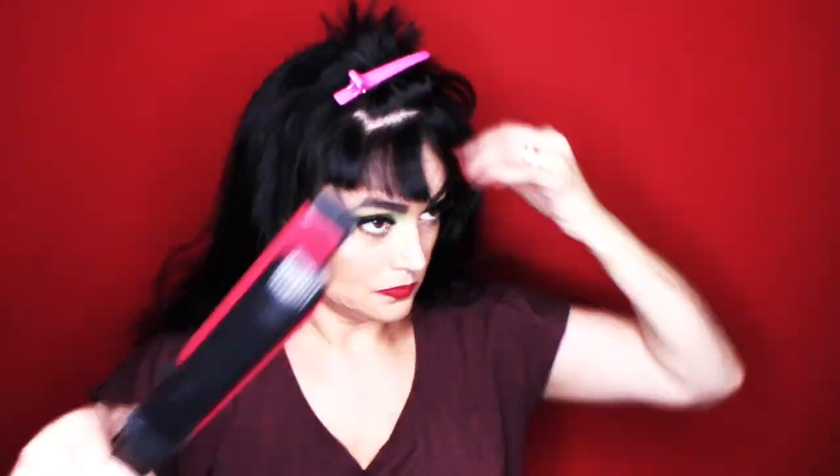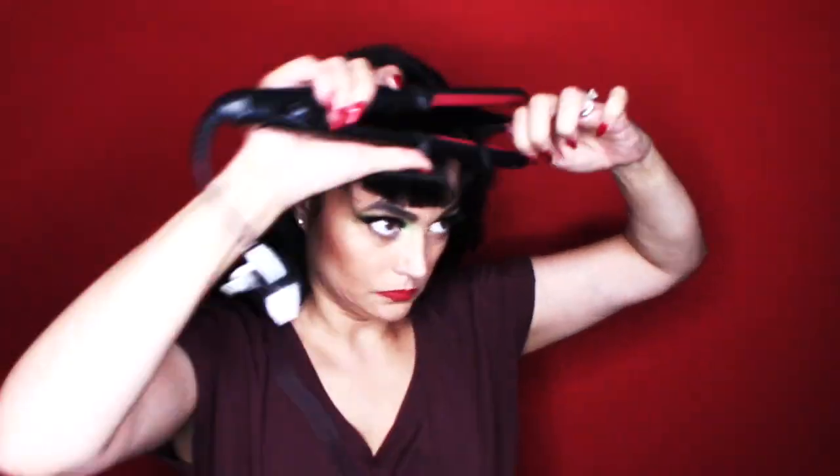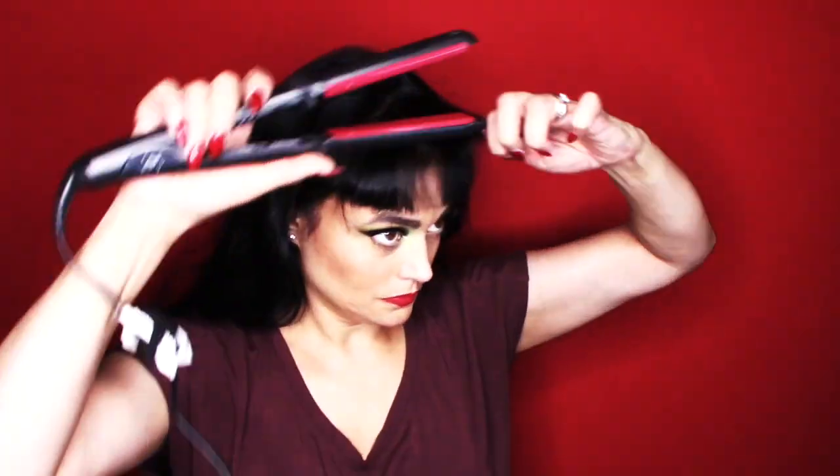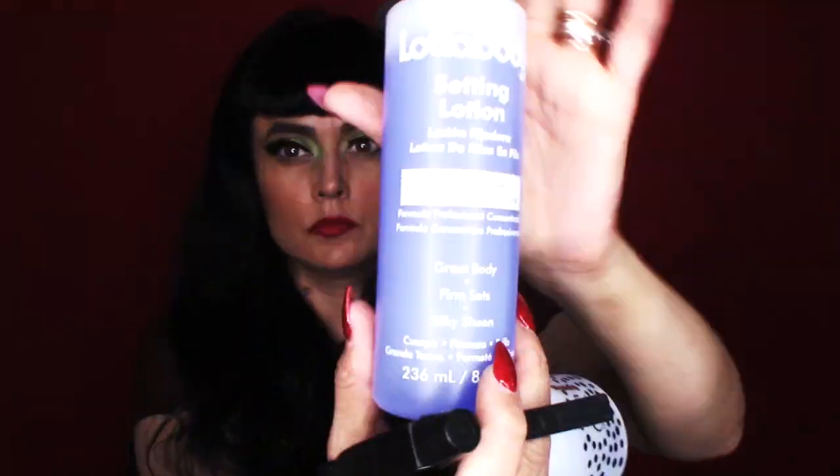I'm just quickly straightening my front bangs so those are done, using a thin flat iron for that, so just bear with me. I did pre-spray with Lotto Body Concentrated mixed with water, so I made my own little styling solution, sprayed and then combed through with a large size comb.